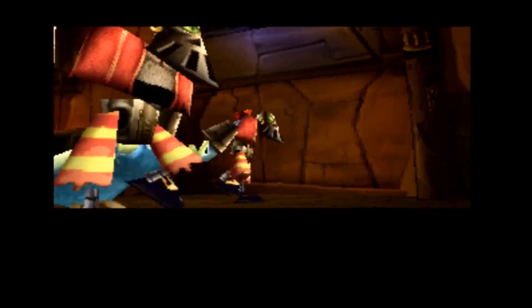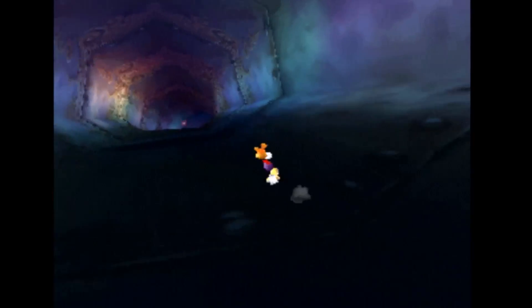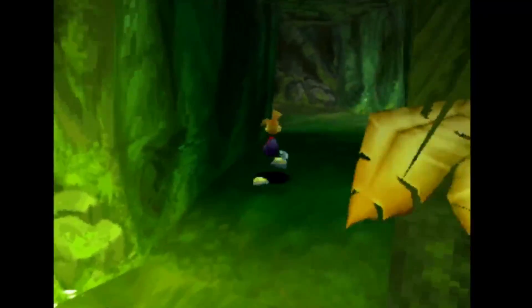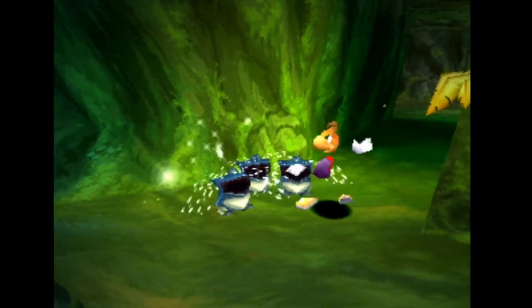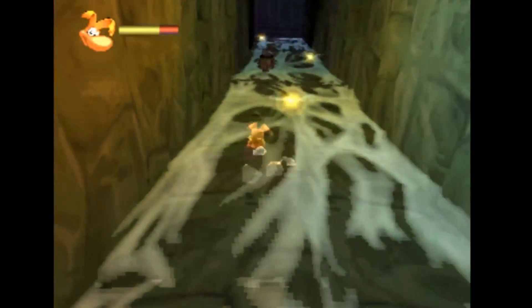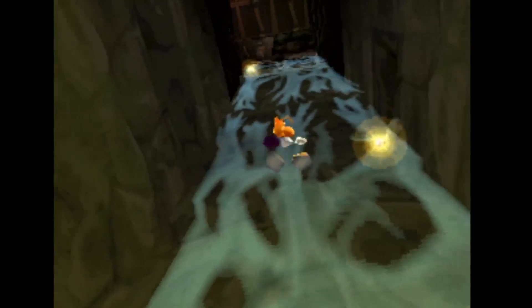I'm sure we'll be able to find a 3D platformer that works. How about Rayman 2? Cinematics seem okay. This is pretty good — the controls are working well. Although one thing you can't do here is walk slowly, due to the aforementioned analogue stick issue. Thankfully, the PS1 didn't begin its life with analogue sticks, so there aren't many games that actually need them. Rayman 2 seems to work perfectly fine and gets a great big green tick.